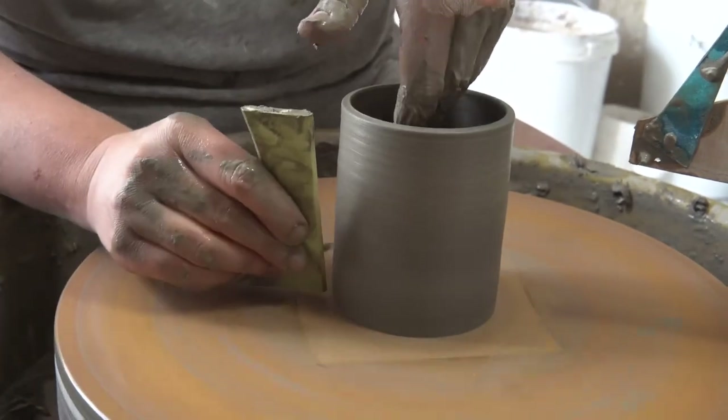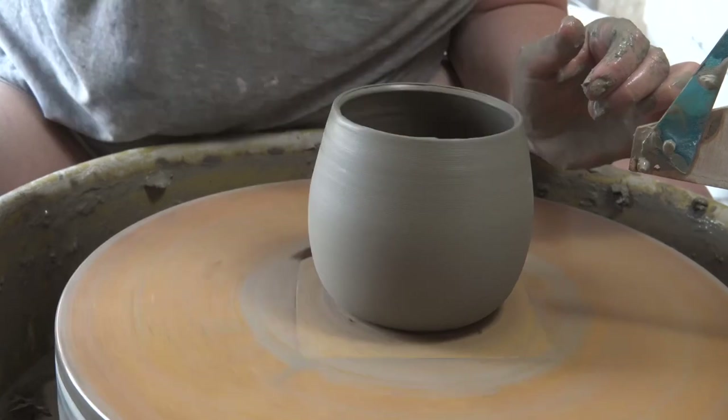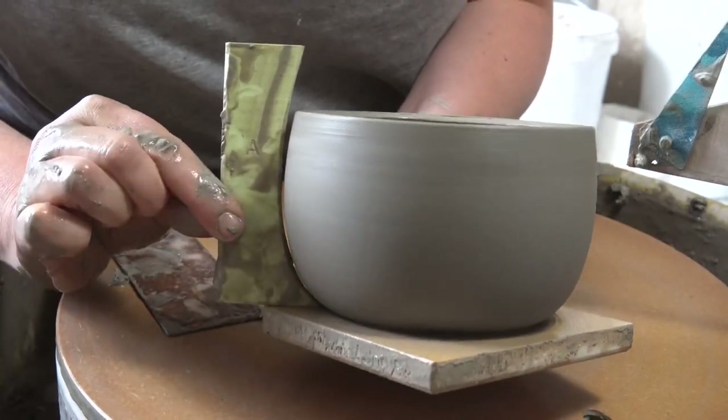The rib has a gentle bellied out curve, and the other side is a useful straight edge. I'll be throwing a mug form, a little trinket dish, and a wider bowl or like a hot chocolate style mug.